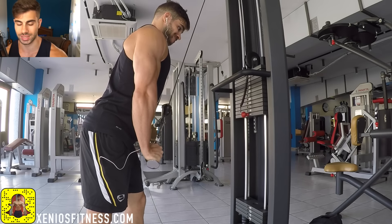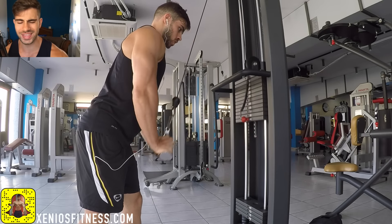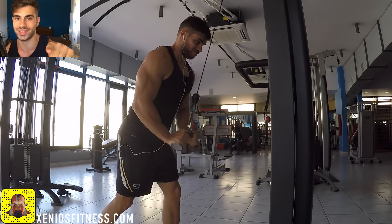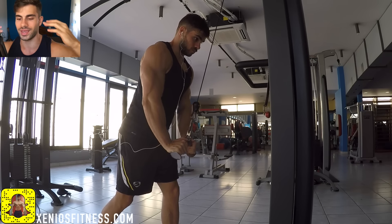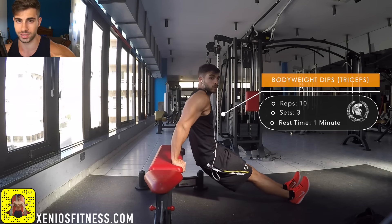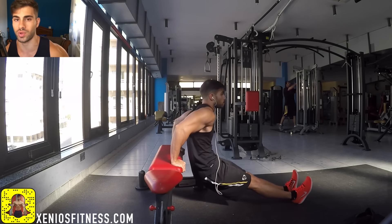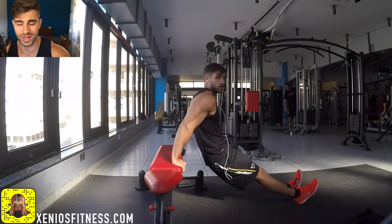One more tip for this video: when you do these exercises, always try to have your mind on the muscle. This is one of the best tips someone can give you. You might think I'm joking, but I'm not — you have to have your mind on the muscle. Next time you go to the gym, try to have your mind focused on the muscle you are training and you are going to feel the contraction, the pump, everything way more. That's it for the video guys — it was one of my best arm workouts ever.